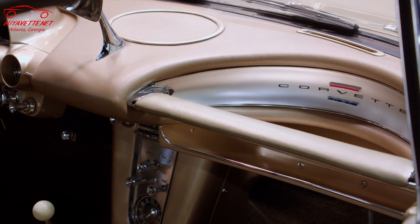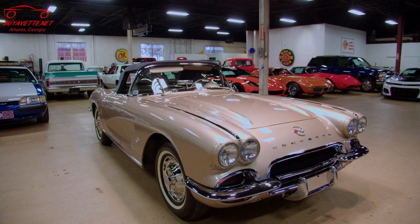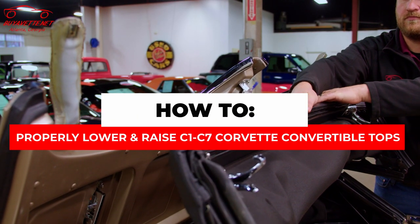This car has undergone an extensive restoration from top to bottom, and it shows. I'm going to show you how to properly put the top down and put it back up.